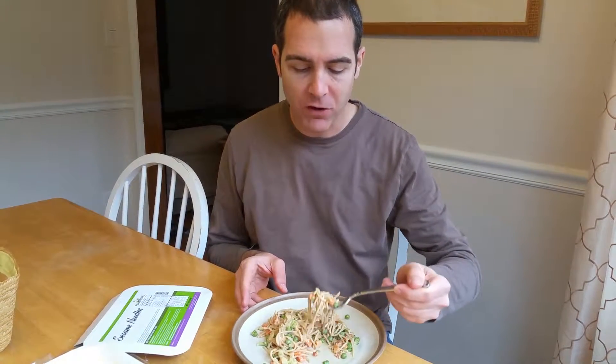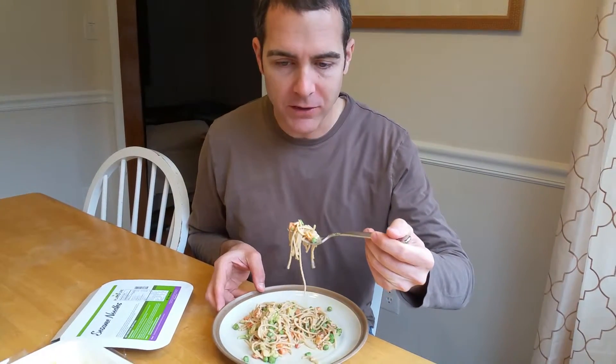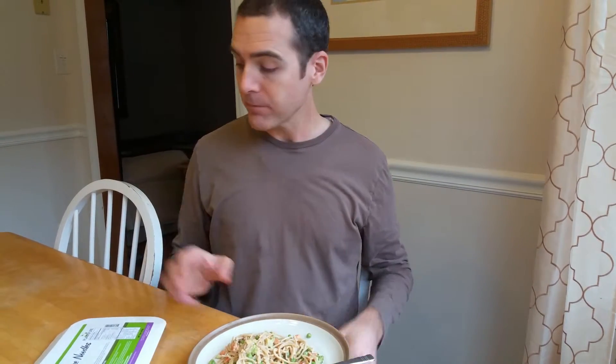Like all the entrees so far, the vegetables have been fresh and tasty, and this has definitely got a kick to it. I'd say with the ones we've tried so far, they'd all be like a medium or low spice level. This is probably more like a medium or high spice level. But if you really enjoy spicy foods, I think the sesame noodle one will appeal to you the most.